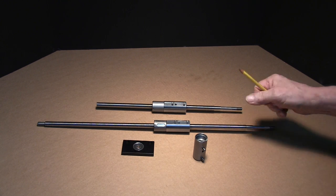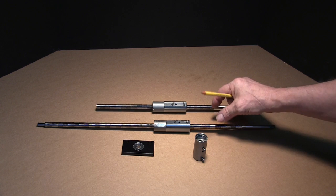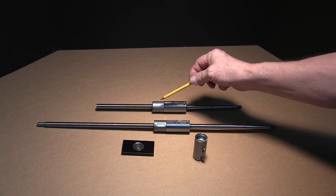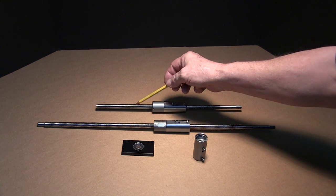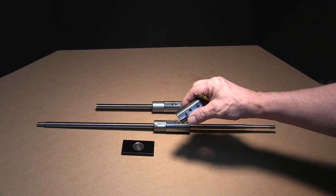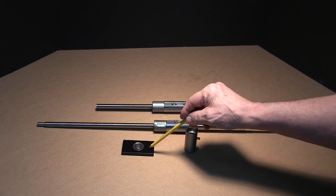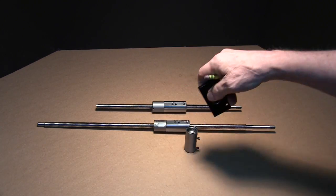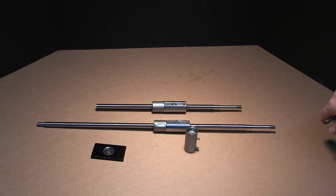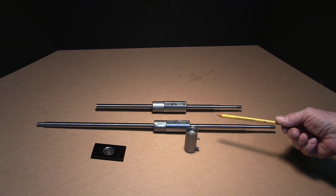We're going to start off with the ball screws. These ball screws are 12mm, about a half inch in diameter. The nuts are matched with each screw, and these are the nut adapters so we can install them on our machine. This end plate goes on the X, and that gives us a nice stiff suspension.